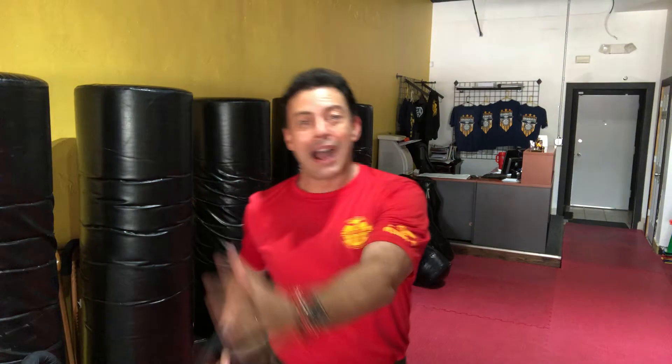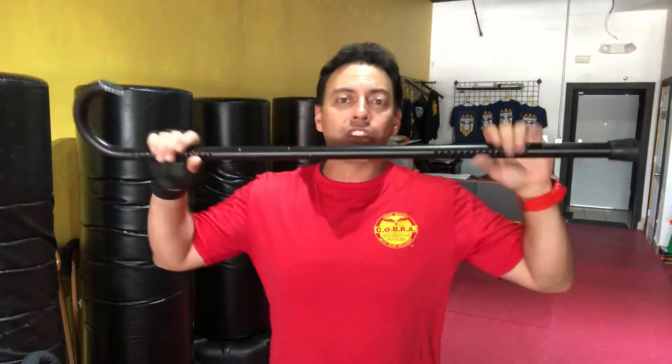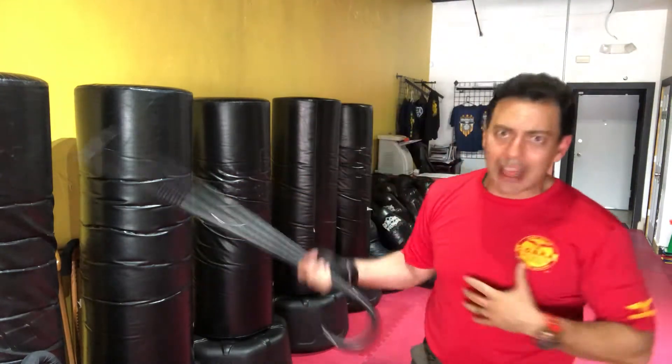As an example, if I'm working on power shots and following the ACSD strategy of developing power, speed, and accuracy — let's pick power. So it's power day. You'll find me doing full body movements, whether with added resistance or not, and then picking up that cane and going to the bag and going all out with power shots, because that's the goal. I put that first in the session.